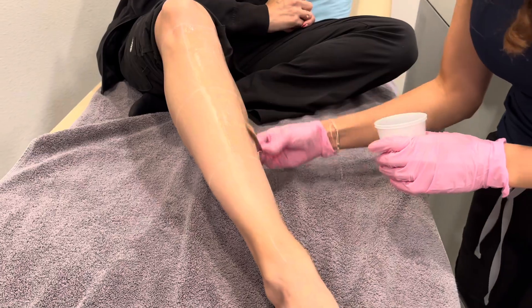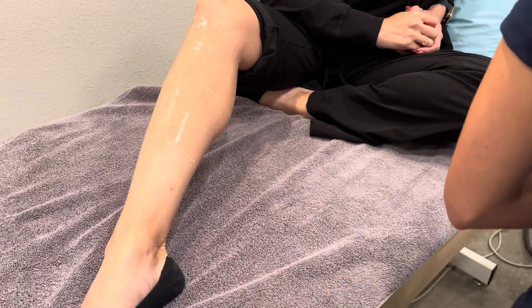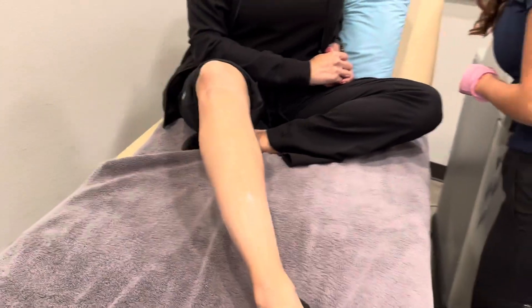We use a Syneron Elite laser here at Flawless, and it attaches to what's called a Zimmer. Think of that as being a reverse hair dryer — it blows out really cold air. This also helps with the comfort of the procedure.